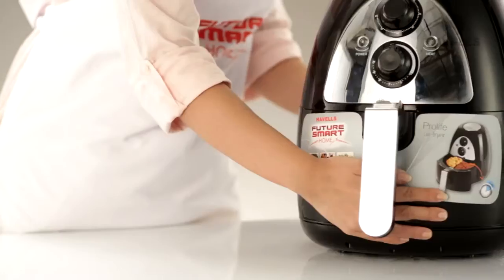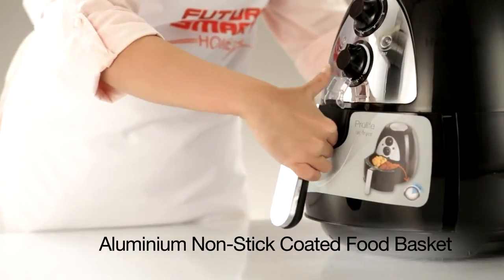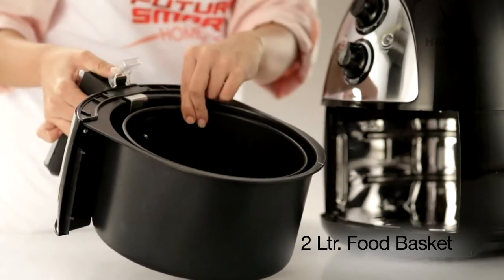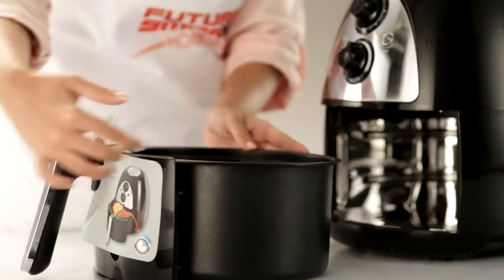The Pro-Life has an aluminum non-stick coated food basket, which opens your world to safe and healthy oil-free cooking. It has a 2 litre food basket and 4 litre pan capacity — perfect for those days when you have people over.